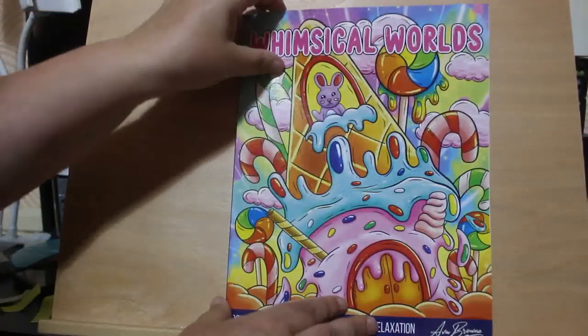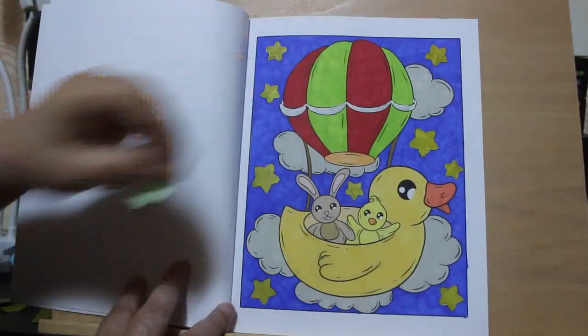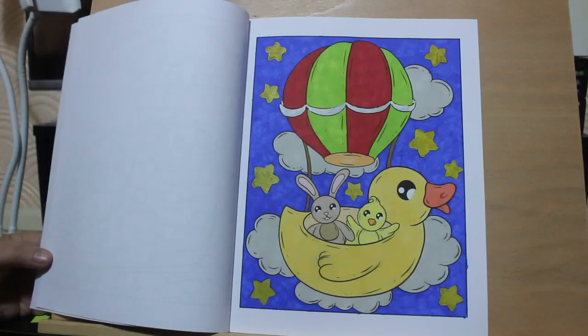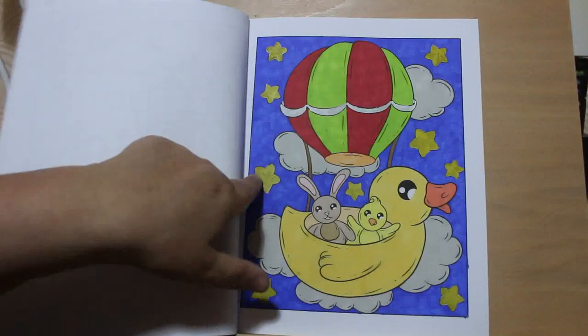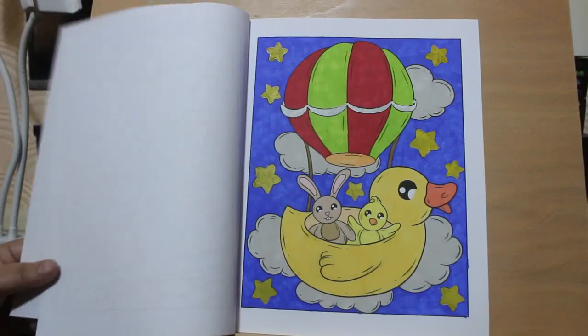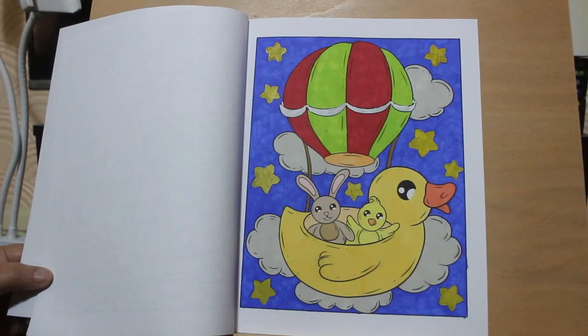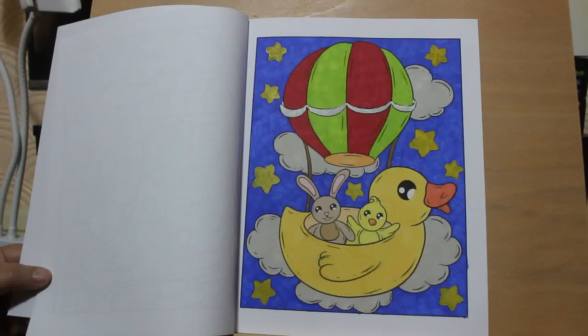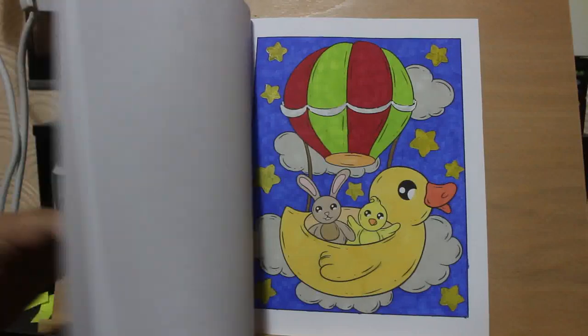I did one in Whimsical Worlds by Ava Brown. Again, this is another one for Color Your Hoard because it's one I've had for a while and haven't colored in. I just did the bunny and the duck. Again, this was done with various markers - we've got some gold metallics on there, big metallics, which I thought was nice. Just various pens out of my pot, which is huge and there's a lot of pens in it. Now I'm only using the touch markers as and when I need to - for instance, if I wanted to use purple, there's no real purples left in my pot because they've all gone.